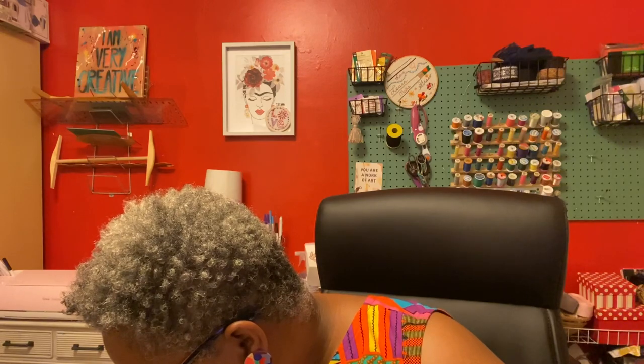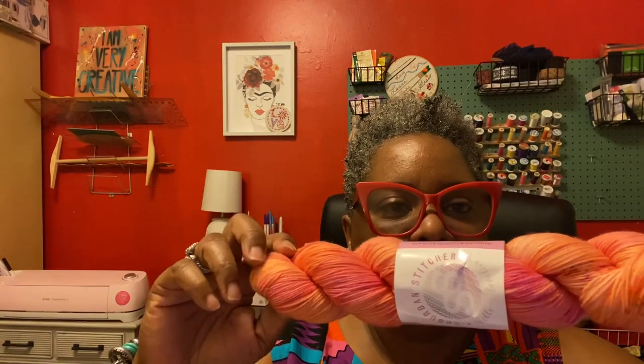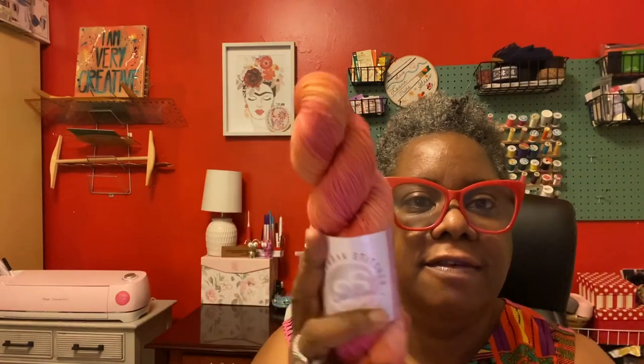Finally in yarn, I want to share this beautiful skein from Suburban Stitcher — one of the latest clubs I joined. This is from her Fade Club. Basically you get one skein a month, and each skein is dyed to complement the other so that you can eventually have a fade. I will link to her website where there is a better explanation.